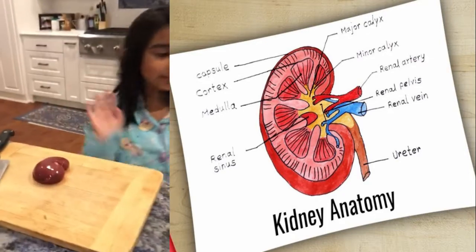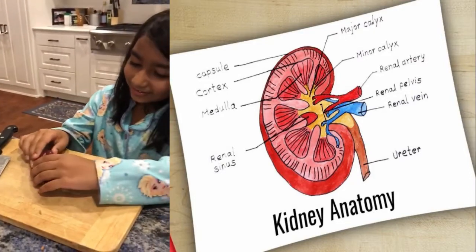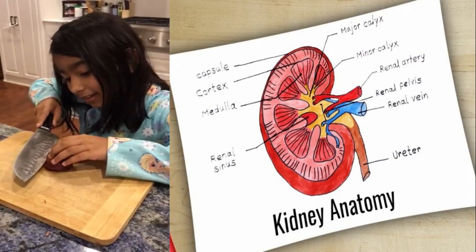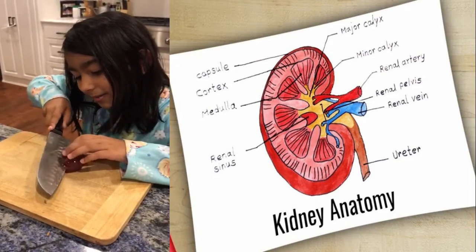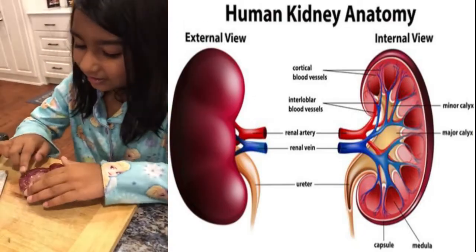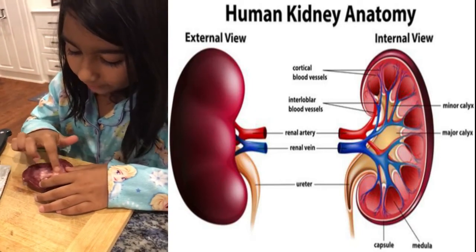So now I am going to show you the real kidney. Now I am about to cut it open from the side. Here we go. So these are the three layers: the cortex, the medulla, and the pelvis.